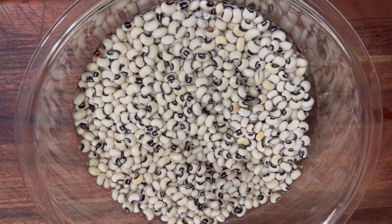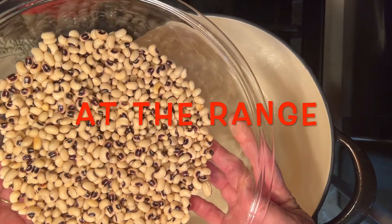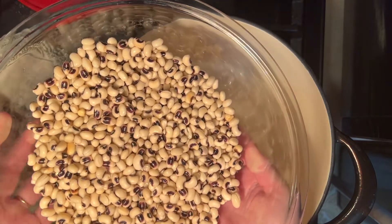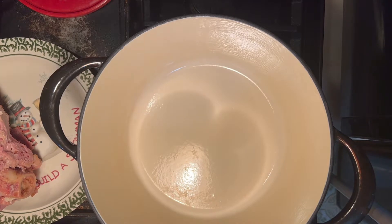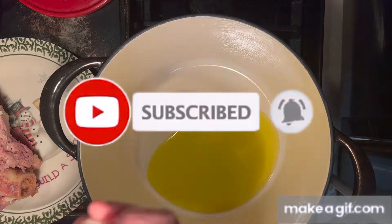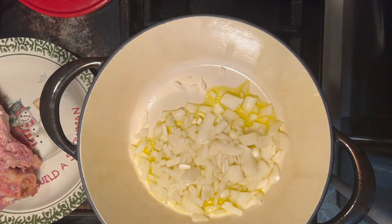Now we're going to move over to the range. Once the beans have soaked for about an hour, drain the water — I didn't rinse the beans, just drained the water off them — and set them to the side. Get your pot ready, turn it on high heat, put some olive oil in the bottom, and add your onions. Sauté the onions for about a minute until they start to cook, then we're going to add everything else to the pot.